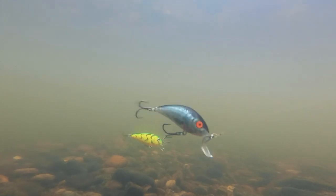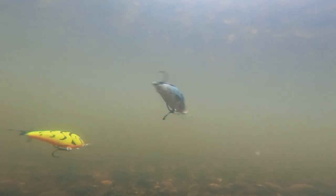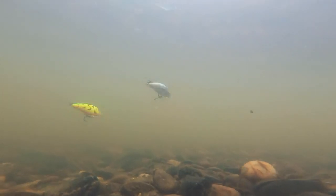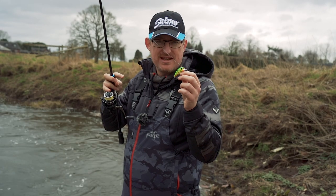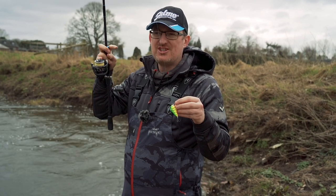So what happens is you get a slower wiggle. With the Hornet it's absolutely manic - the water rushing around the sides gives it a really tight and aggressive fast wiggle. With the Butcher it's a little bit more considered, a little bit slower. So that difference will key into the different things that the predators are looking for on the day.